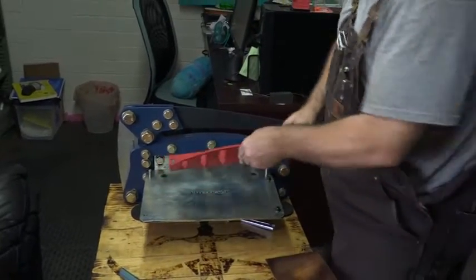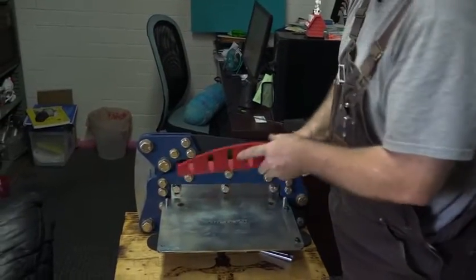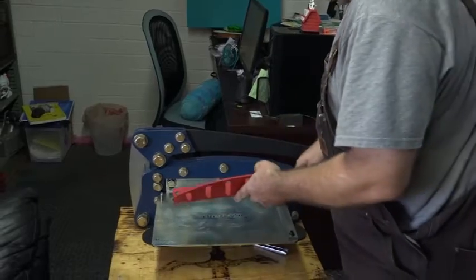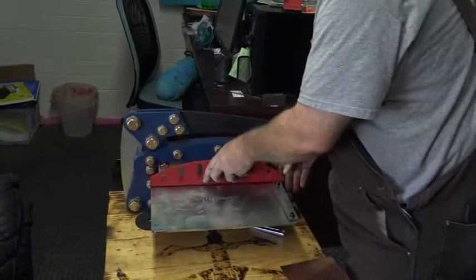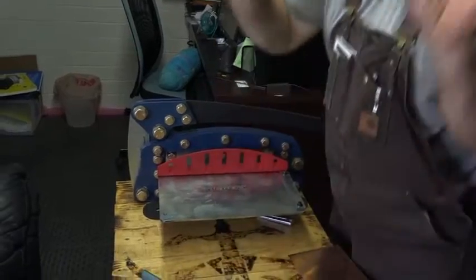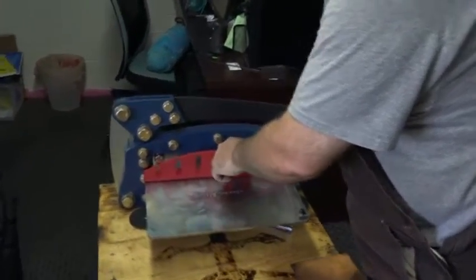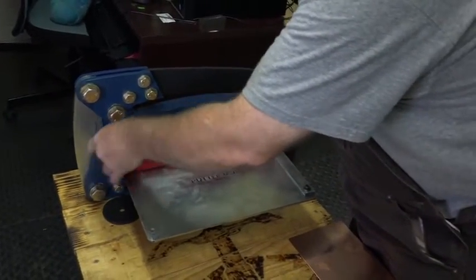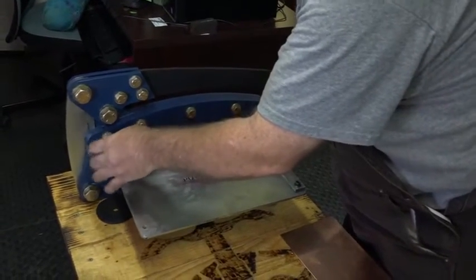Then the blade guard. You have to use the blade guard — this not only protects your fingers, but it holds the metal down when you're cutting, so it doesn't bend over. There are two knobs. Put this screw down. I know a lot of you will remove the blade guard, but don't.